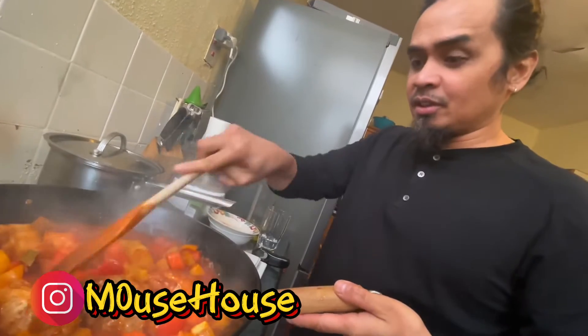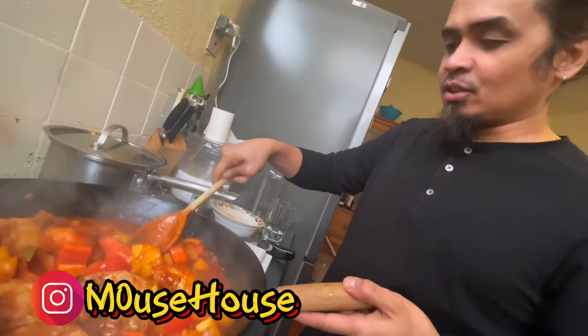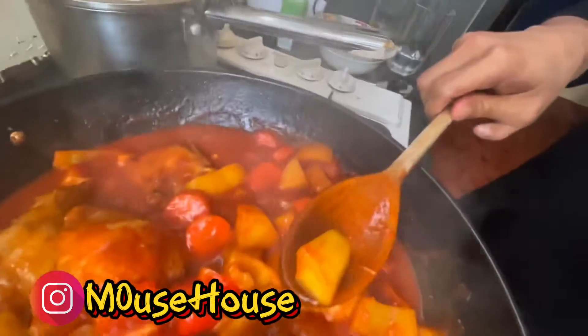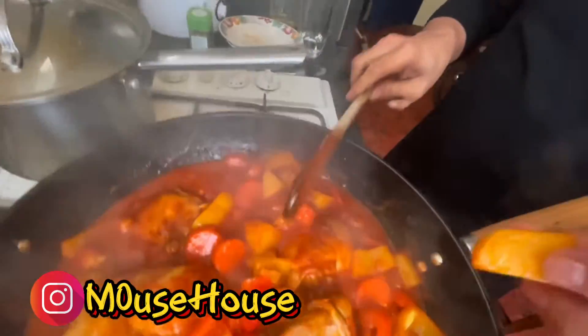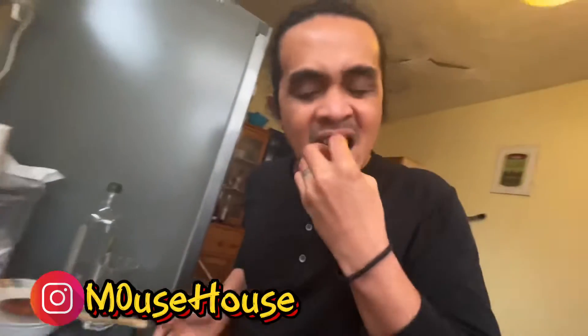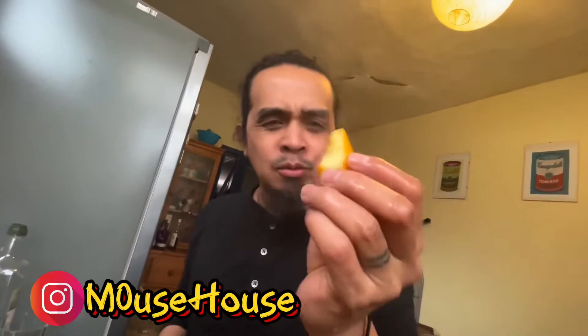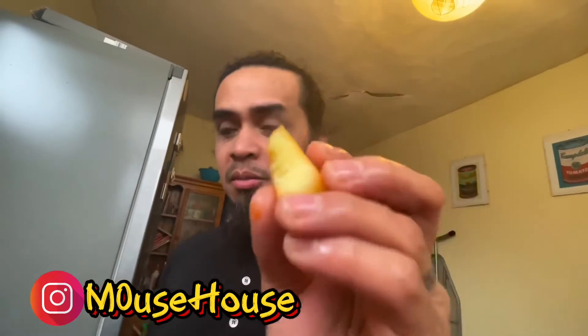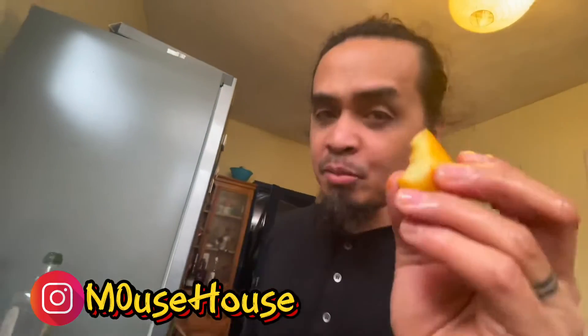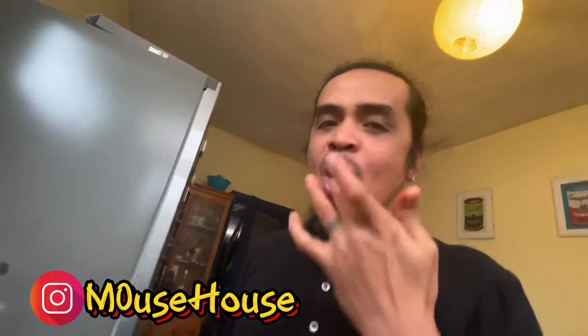After the rice is already cooking, let's check on the potatoes. I'm gonna get to the potatoes and take a bite of it. See? Almost there — it's cooked but not fully cooked yet. Five more minutes and you're done. Perfect.